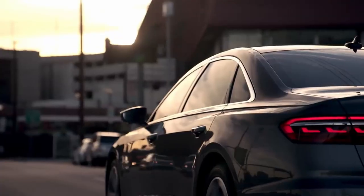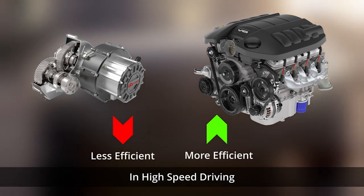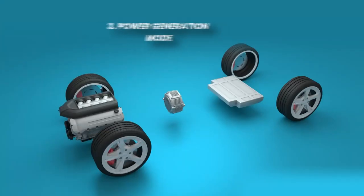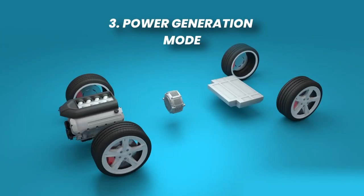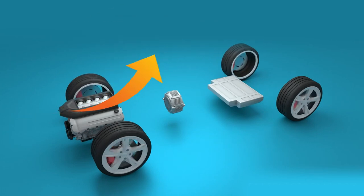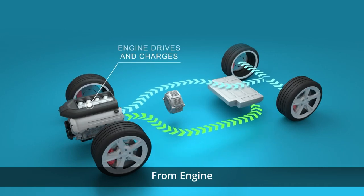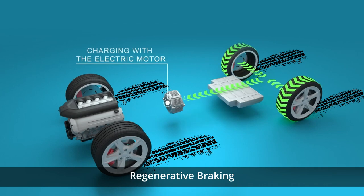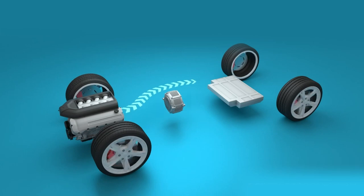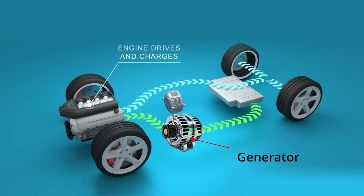This allows for efficient blending of power sources based on driving conditions and power demands. The internal combustion engine operates efficiently at higher speeds and power demands where electric motors are less efficient. Lastly, we have power generation mode, which comes into play when the engine's power output exceeds the immediate need. There are two types of power generation: one from the engine and another from regenerative braking. The power split device connects the internal combustion engine to a generator, and this excess power is converted into electricity, recharging the battery pack for later use.